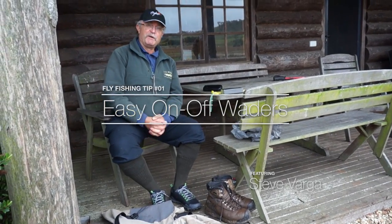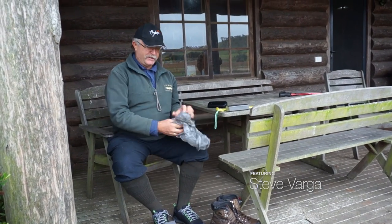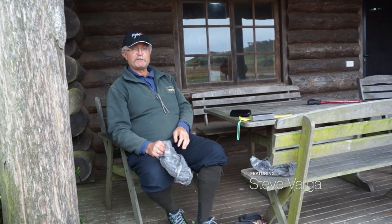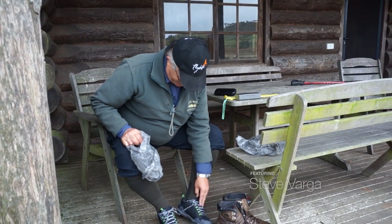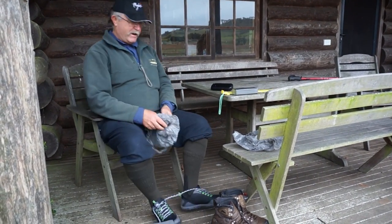We've got some wading tips for you — how to get your waders on and off pretty easily. These are tips brought to you by Steve and Nelson from the Sunshine Flycarship Club. For starters, you wear nice long socks so everything slips into your waders quite nicely.